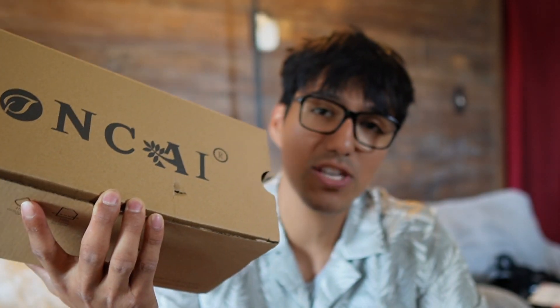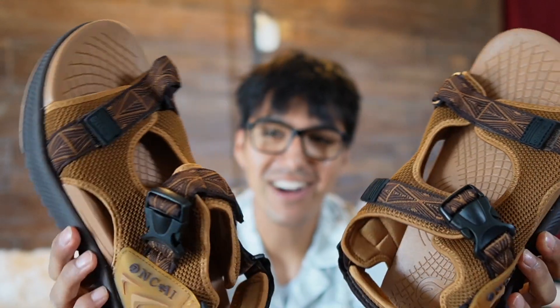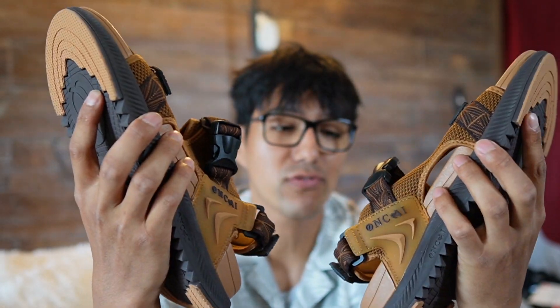Ankai sent me their hiking sandals, so in this video I want to try these out to see how well I like them. These are going to be the brown khaki color, and at first glance these appear really wide, which is good because my foot is wide, so hopefully this fits me nice and comfortably.